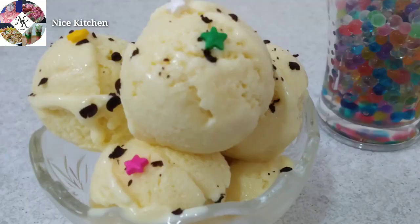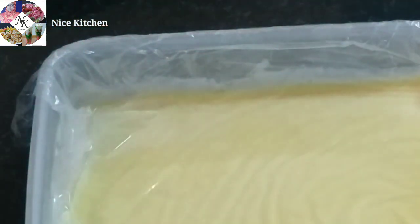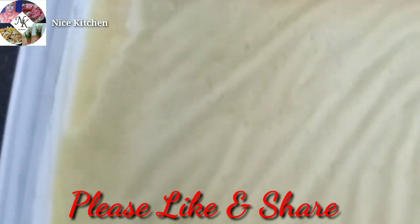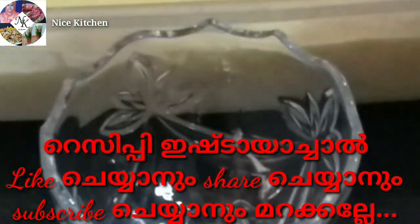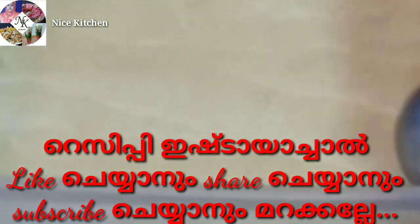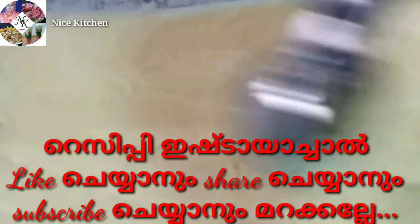We will leave it in the freezer for a full night. We will put the ice cream in a small bowl. Now the ice cream will taste very well — all of this ice cream has a good taste.